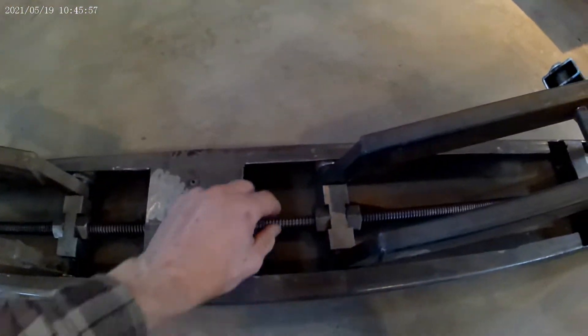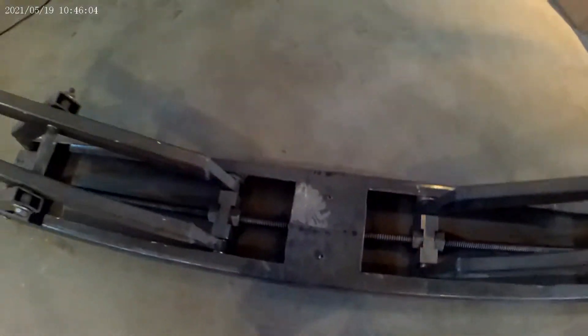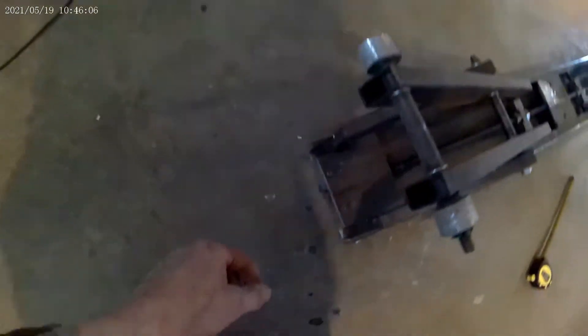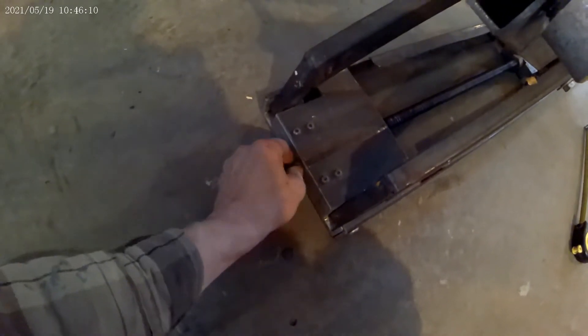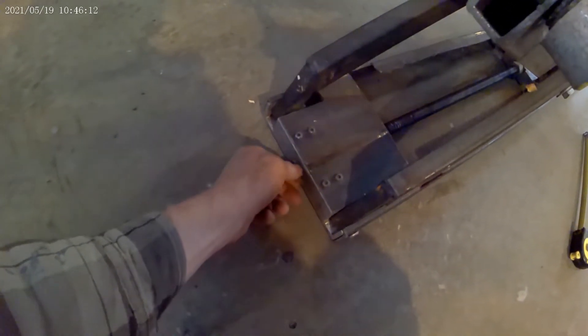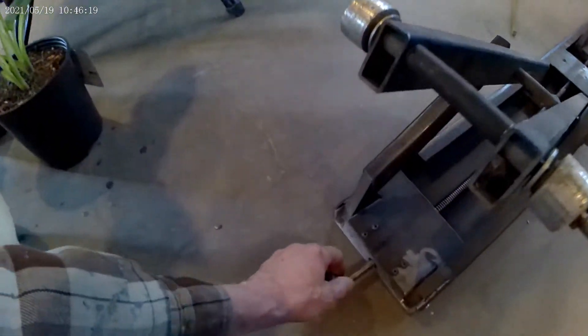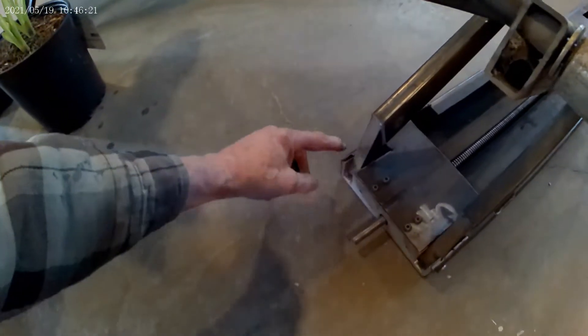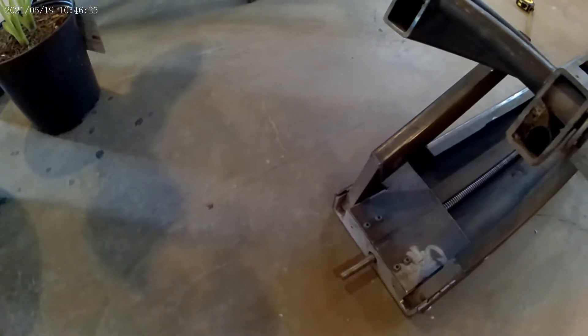One problem I ran into is that the Acme rods are not very hard metal. Over here I made a hex head but it's pretty soft and would need to be really hardened to hold up. On this side I was planning to put a gear, and then from there a motor that would raise and lower it.